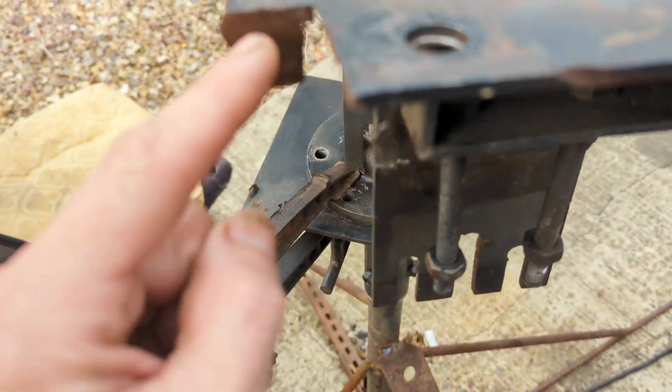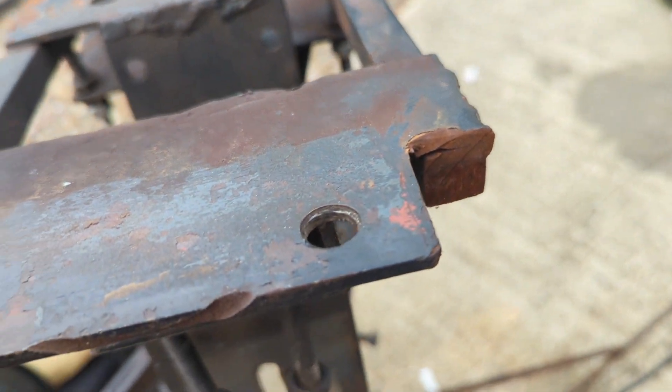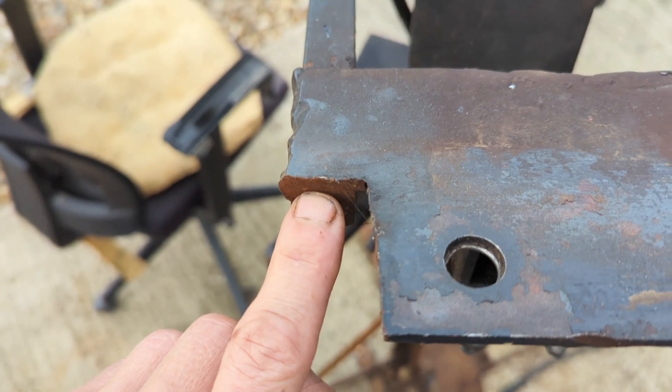I don't know why I had to hack these corners off. There must have been some issue - I can't remember now. I think there was some issue with the blade hub bolts actually catching on there. So that's why that looks like that.